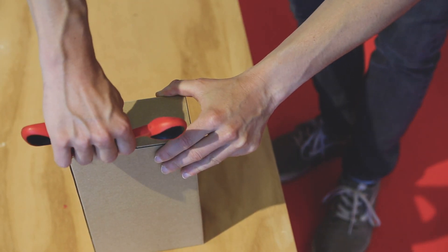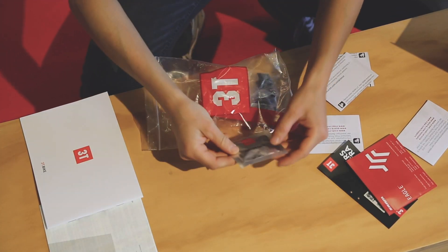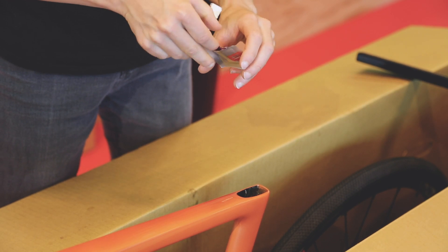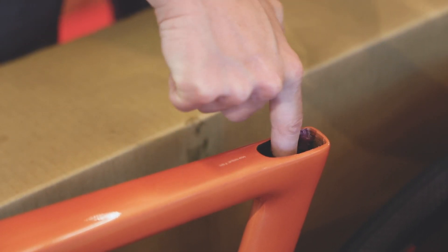It is now time to insert the seat post in the seat tube. In the box you will find the carbon paste and the seat post clamp. First apply some carbon paste inside the seat tube. It is especially important to do so to ensure that the seat post stays in place without having to over-tighten the seat post clamp.